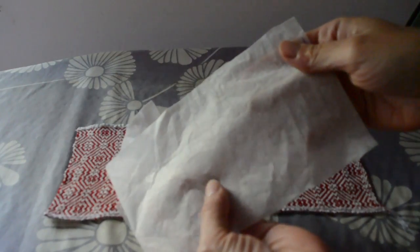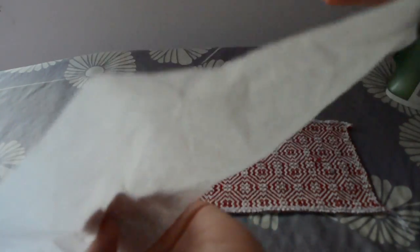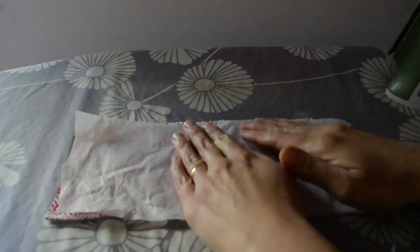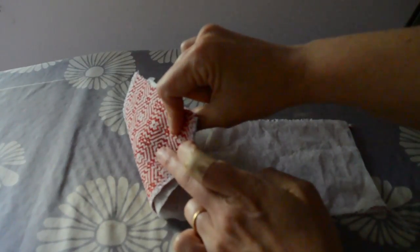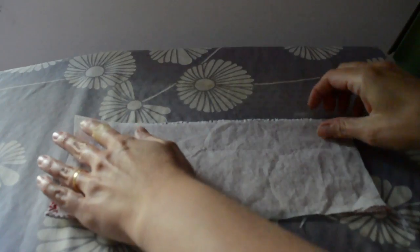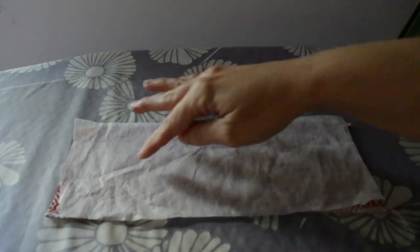Now remember with the fusible interfacing, it has the shiny side and the dull side. You're going to put it down shiny side — so your shiny side is going to be laying down on the fabric, not the other way around. We put that on the wrong side of the fabric, so the fabric that you want to show when you've finished your ornament should be facing down. This part is going to be on the inside of the ornament and will not show.